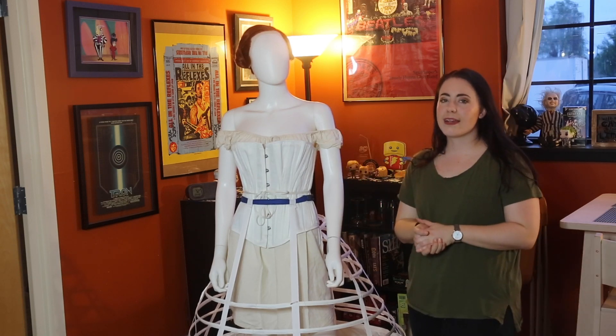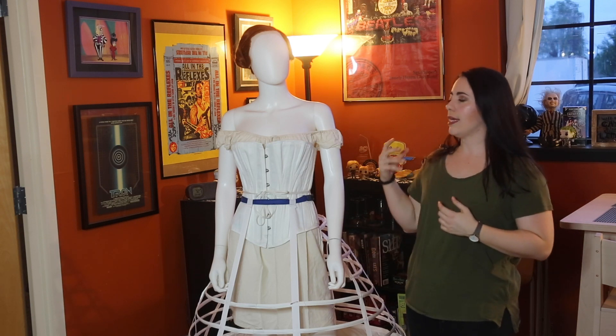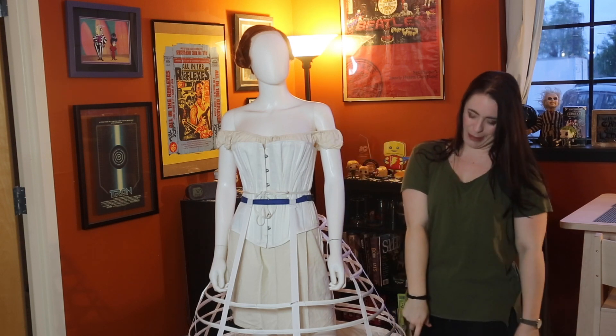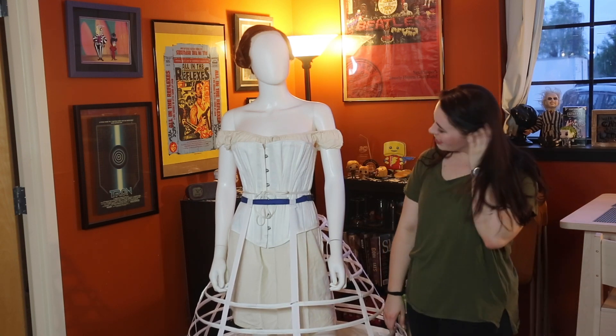The next layer of Anastasia is the crinoline slash hoop skirt. It looks really short on this mannequin because it's measured to my length, not hers, so it's not supposed to be that far off the ground. She has legs for days.